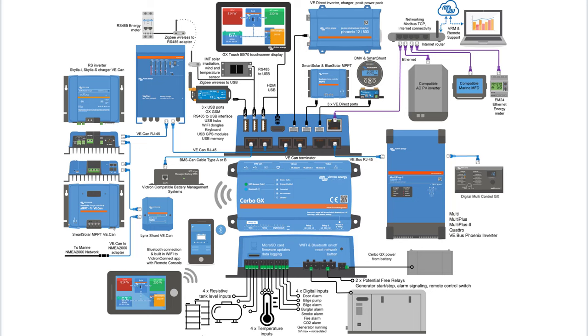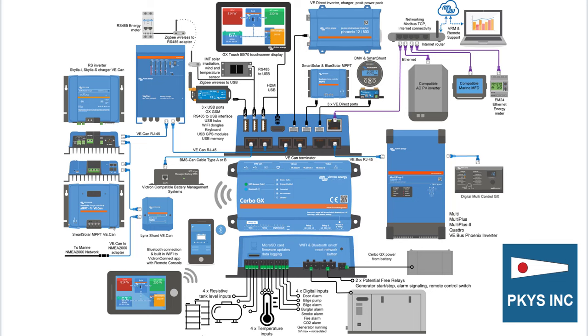To sum up, the Cerbo GX is a truly versatile device that gathers multiple sets of data and displays it all in a coordinated fashion, both locally and remotely.